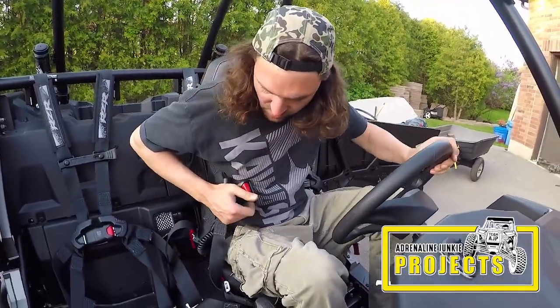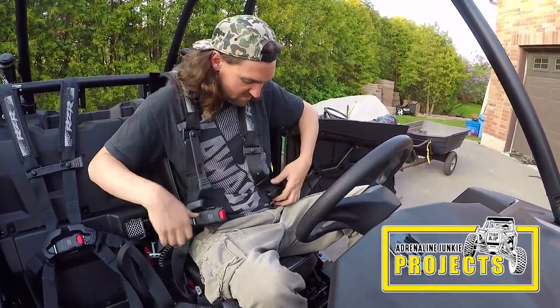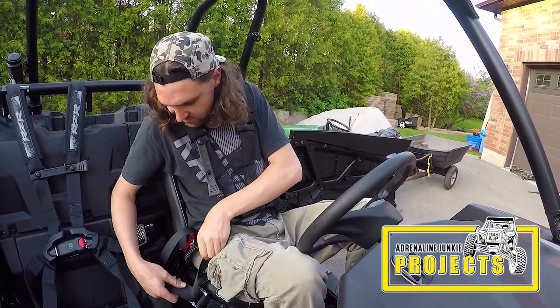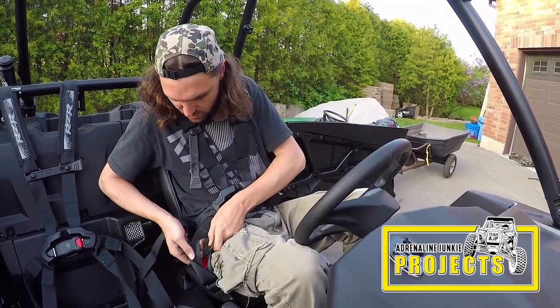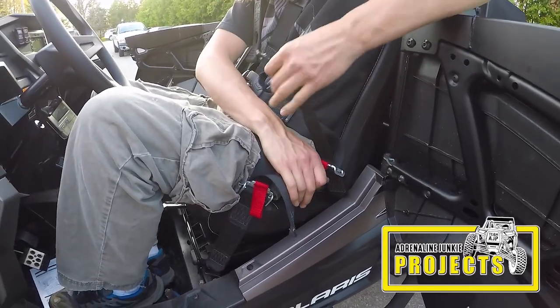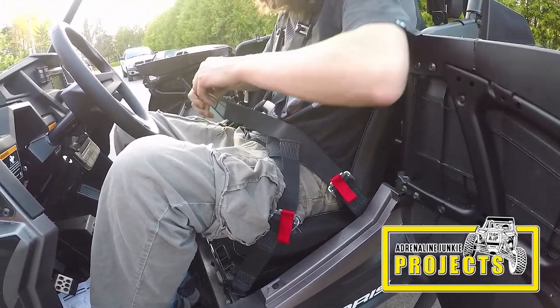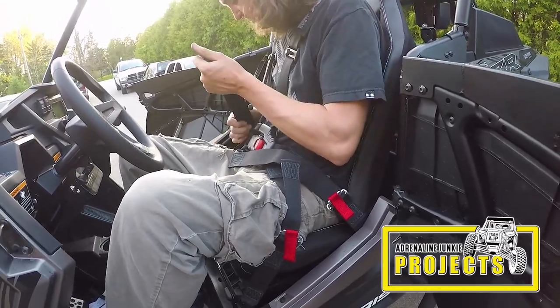Personally I don't think I could go back to a regular racing harness after this — these are just too awesome. They go on and off as easy as a regular seatbelt but they offer way more protection. I recommend these to everybody. They're one of the best modifications I've done both for safety and comfort. Remember that when you're snugging up the harnesses, tighten them up evenly on both sides so that the connector is in the middle around your belly button area.